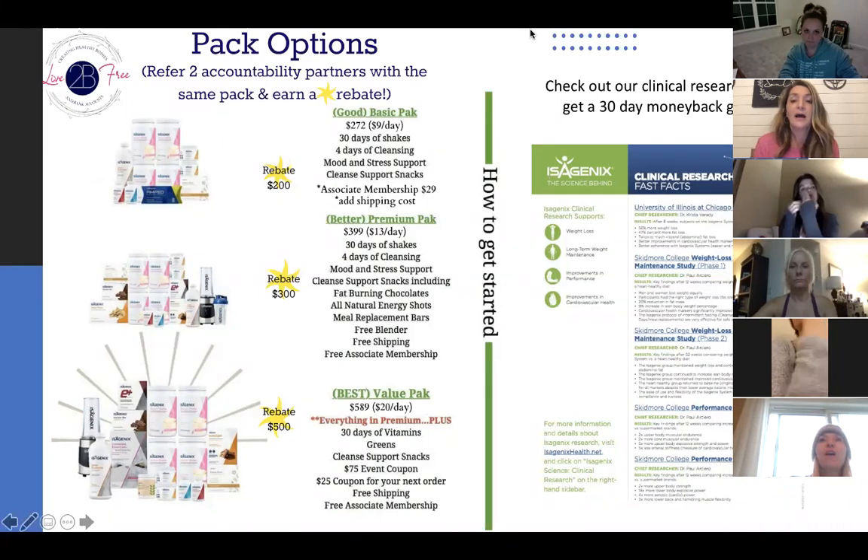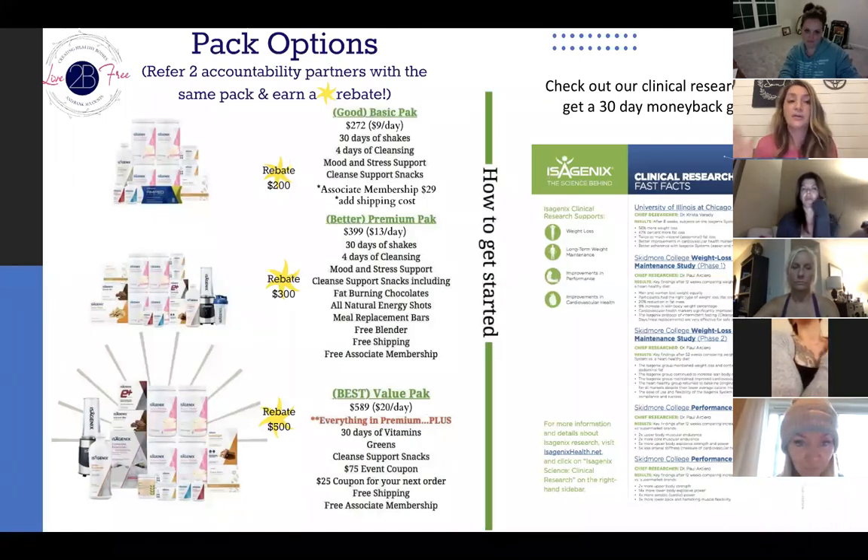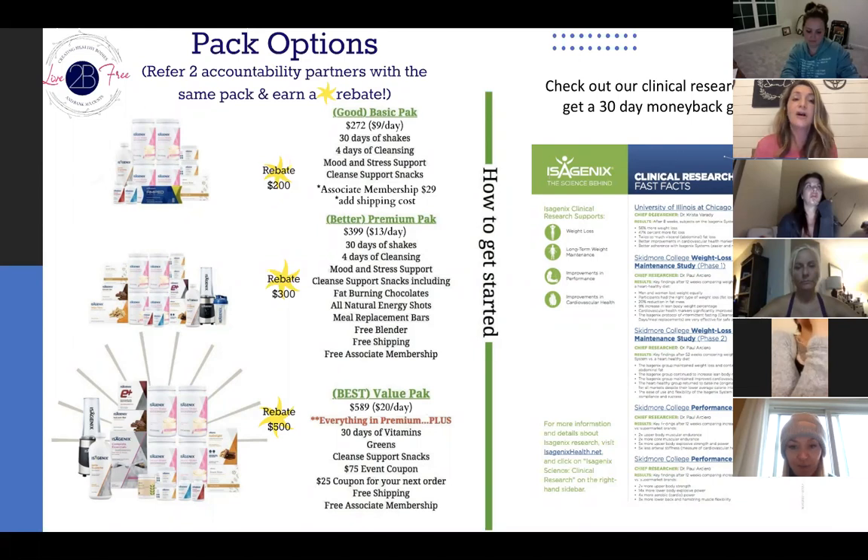Number two — just by bringing two accountability partners on with you, you can actually earn a rebate back. If cost isn't an issue, you definitely want to think about two accountability partners. Or if you just want to do this with people close to you, think about two accountability partners. We offer a lot of accountability and support within our group and our page, but having two people that are close friends, family, or a spouse is obviously going to help you even more. So I just want to go through the three most popular pack options for new people. These are our 30-day systems — the products are going to last you at least 30 days.